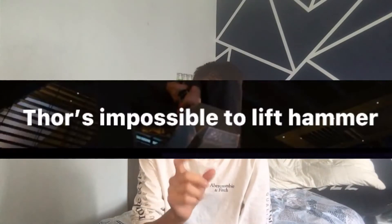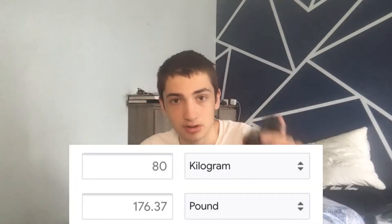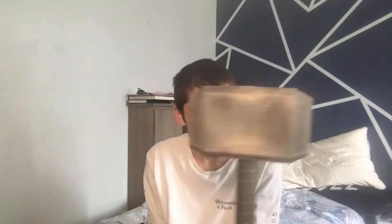Welcome back! So like you saw in the intro, we're gonna be making Thor's hammer. I did say it was gonna be impossible to lift — slightly possible though. What we're gonna do is use our electromagnets from our previous video, which is 80 kilograms — 176 pounds. I'm gonna have it so I can lift this no problem. I don't want to use this toy hammer because it has some horrible memories, so I'm gonna be making one out of cardboard. Here's the time lapse.